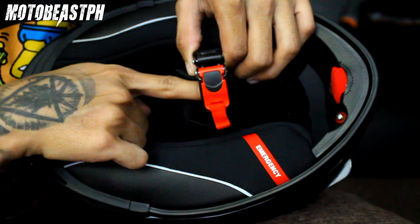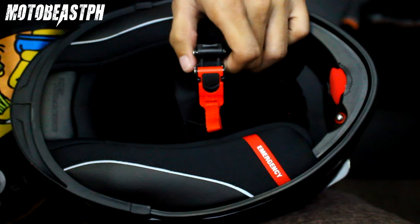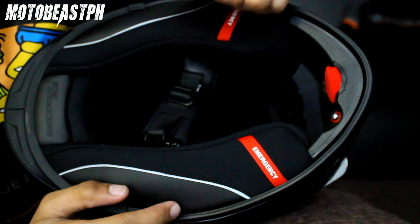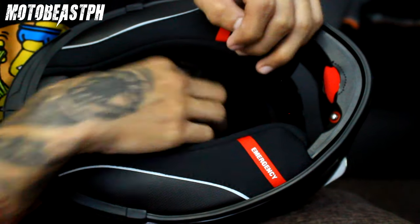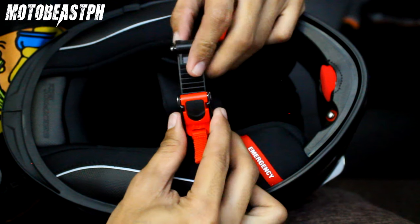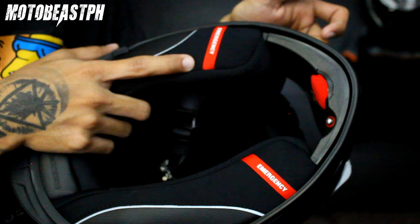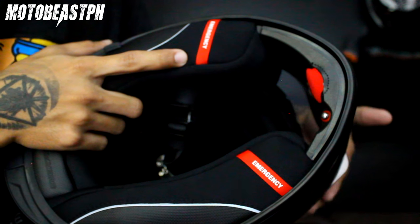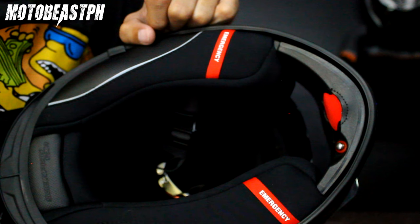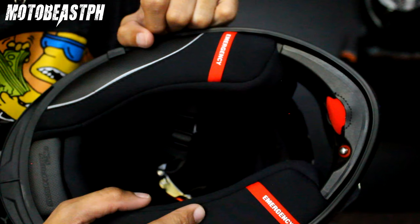Tapos yung strap nya — yung retention strap — ratchet type sya. Mas madali syang tanggalin. Actually may dalawang version ito. Itong Scorpion kasi ito European version, meron silang American version. Yung gamit na retention strap nung American version double D-ring, so yung European version ito nga — ratchet type. Tapos yung visor ng US version built-in na yung anti-fog nya, hindi na insert. Yung EXO E510 yung US version, tapos yung European version EXO 510 Air.